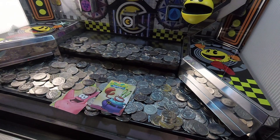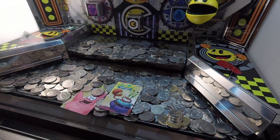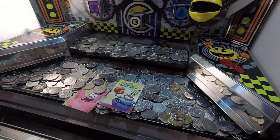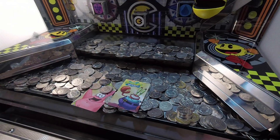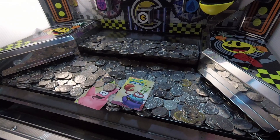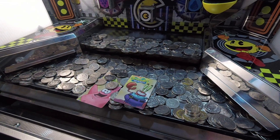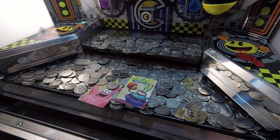One last thing to talk about is the appearance of cards, which are making quite a big comeback in coin pushers. The most popular at the moment include SpongeBob, Marvel, Batman, Superman, and Star Trek, to name a few.